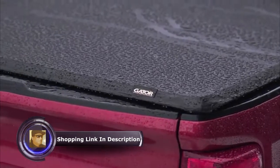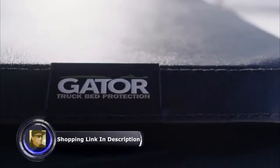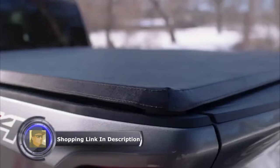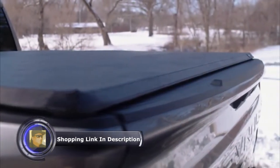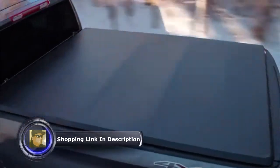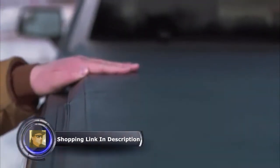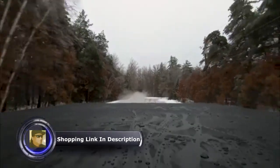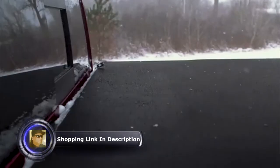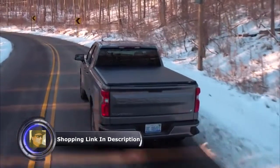The heavy-duty leather grain fabric has been tested to withstand the harshest breeze and heat conditions. Each of our covers are tailored fit to within one-tenth of an inch to look great and seal tight. When closed, the ETX foam seals compress against the bed rails to keep water and the elements out of your truck bed. So no matter what your commute is like or what the forecast calls for, the Gator ETX keeps your cargo dry throughout the year.